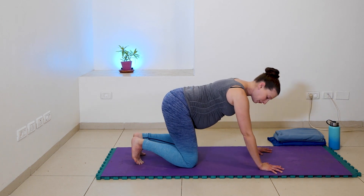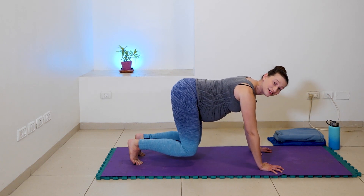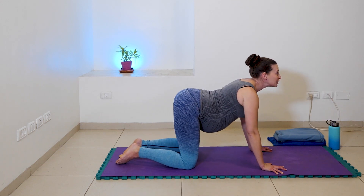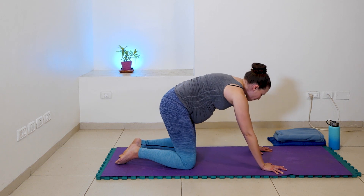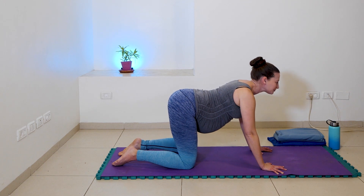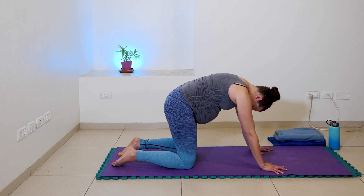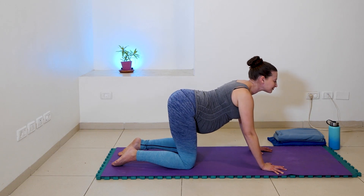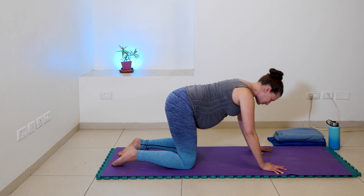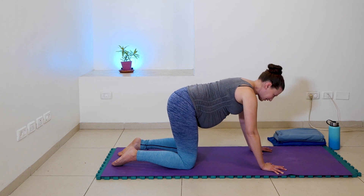Otherwise, joining me in cat-cow. Inhale, open the chest, breathing into that spinal mobility. Exhale, round and contract, chin to chest. And inhale, open. And exhale, round. Breathing another three, and breathing another two. Now one more full deep breath here. We're going to be joining our friends in high-flying cat, so that means inhale, spread your fingers wide and align your wrists underneath your shoulders.